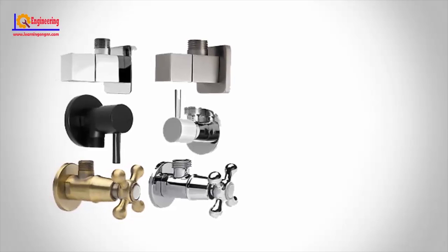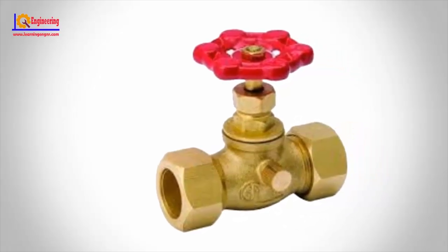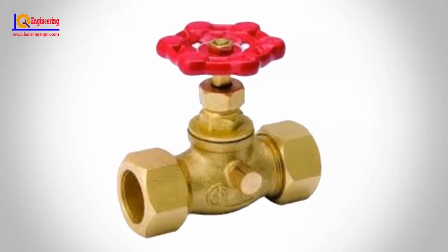Straight fixture shut-off valves. A close relative of the angled fixture shut-off is a straight shut-off, which operates exactly the same way but is intended for use where the water flow can run straight to the fixture. It is very often used where a water pipe comes up out of the floor rather than out from the wall.